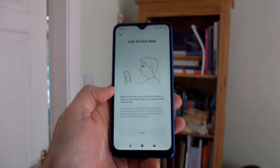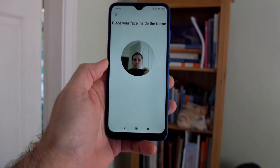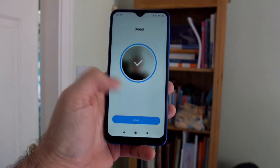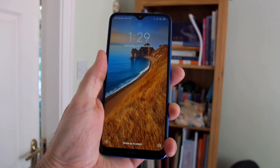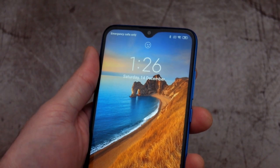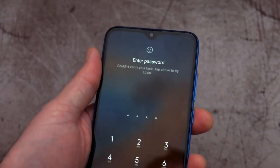Let's test the face unlock feature, which you'll need to use if you don't want to use a pin or pattern. You just open it up and within a couple of seconds it identifies your face. The downside, as it says, is that it can be unlocked with a photograph or by someone who looks very similar to you. It worked pretty well for me even in low light, but it's just not going to be as secure as a fingerprint scanner.